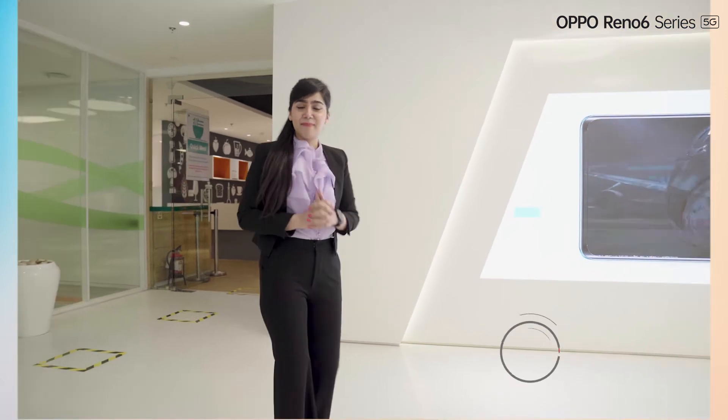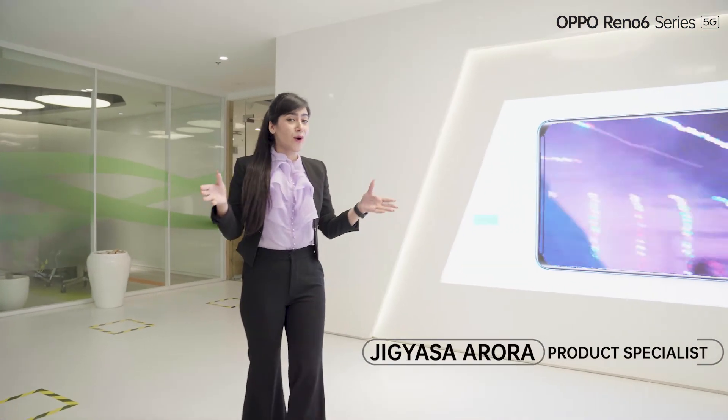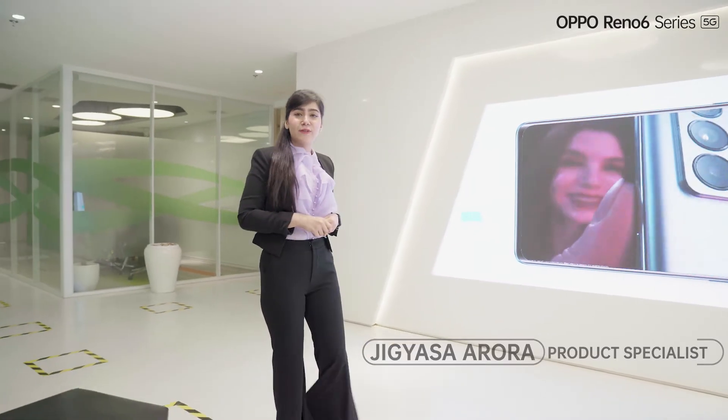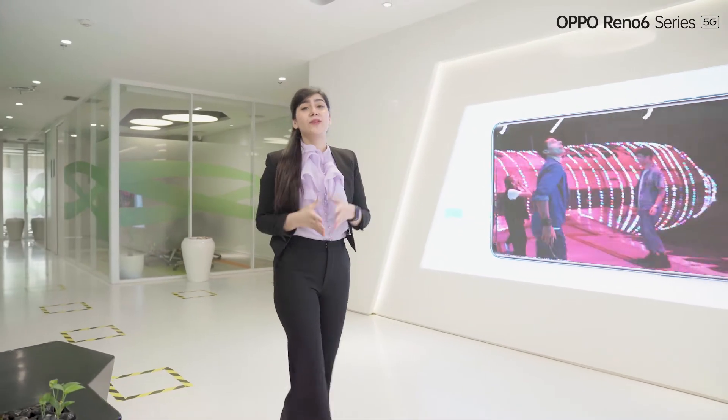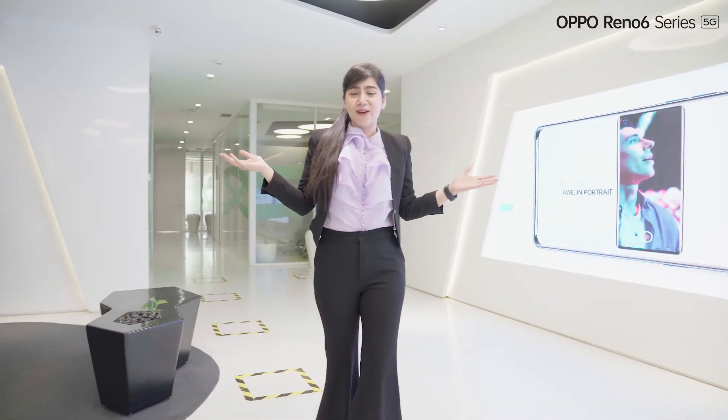Hello everyone! Namaste! My name is Jagyasa Arora and I welcome you all to the unboxing video of Oppo Reno 6 Pro 5G. We hope that you're doing well, keeping safe, taking all necessary precautions and enjoying our Oppo products.